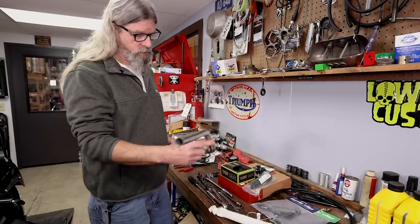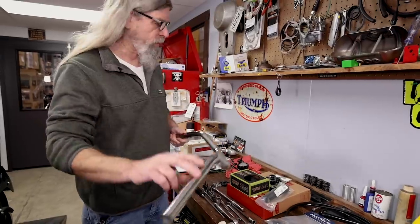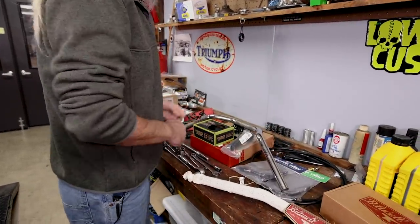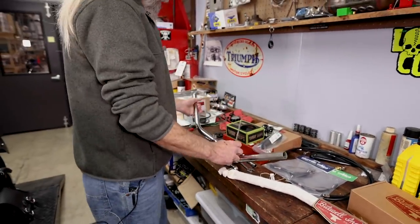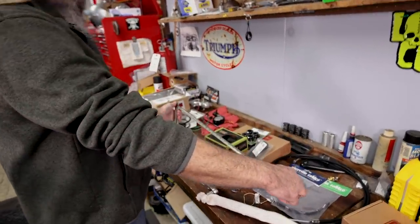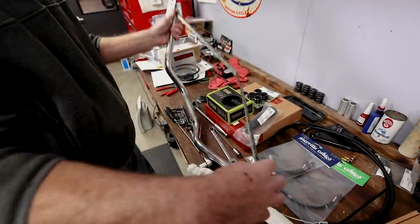I'm going to show you height, width, and pullback on this stock set of Harley bars that came off some other bike we were working on around here. Obviously width is a super easy one — simply going from one side to the other, bada bing, we got about 27 inches, give or take. That's close enough for checking things.